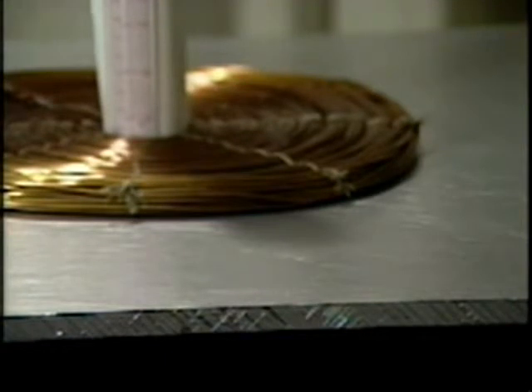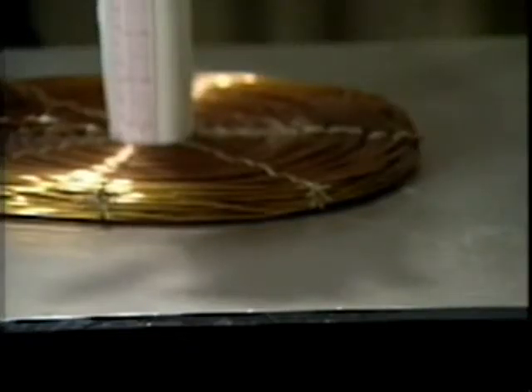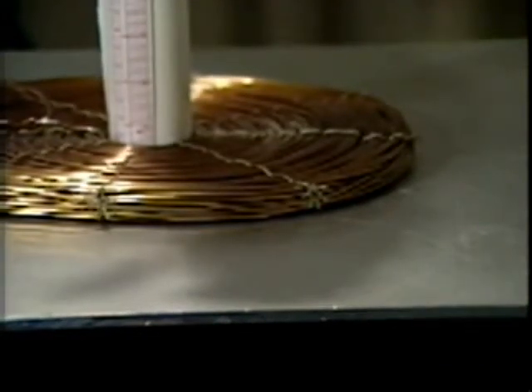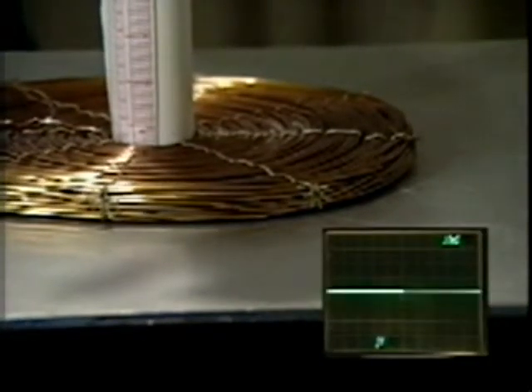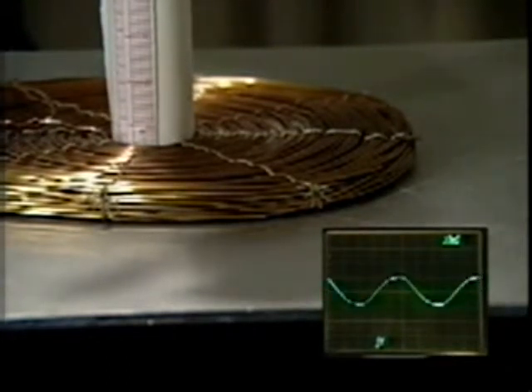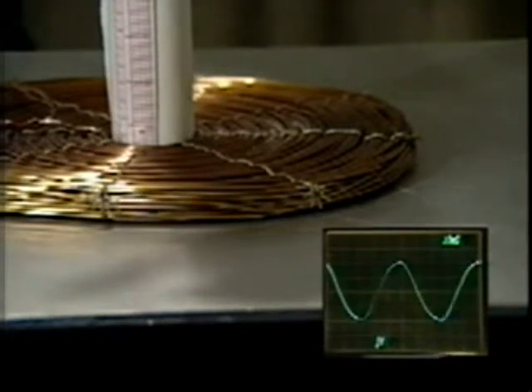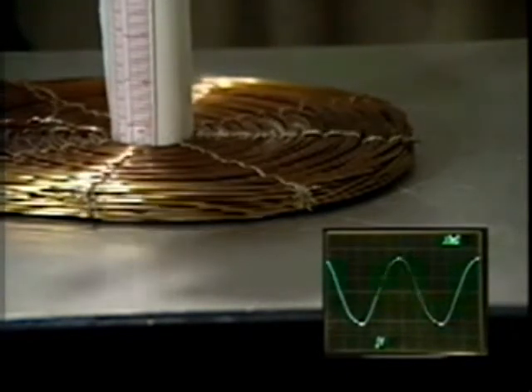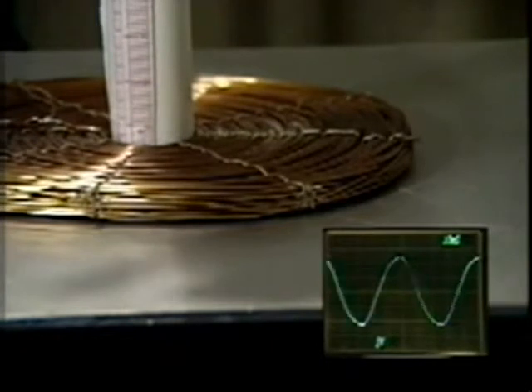To demonstrate the dependence on ground plane thickness, we can try a ground plane with half the thickness. This plate has a thickness of 6.35 millimeters, which is about half the skin depth. Remember that with 1.27 centimeter thickness, liftoff occurred at 15.5 amperes. With this half-skin-depth-thick ground plane, liftoff occurs at 16.3 rather than 15.5 amperes RMS. This current is only slightly higher than with the 1.27 centimeter thick ground plane.